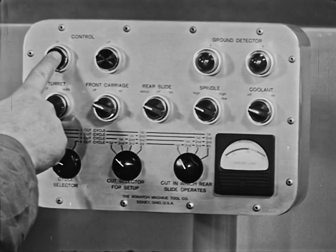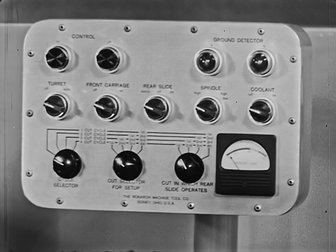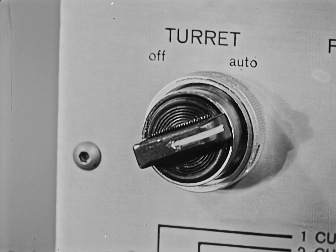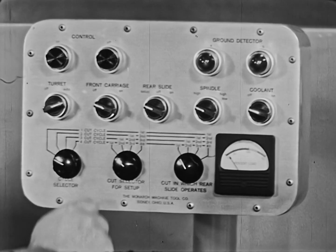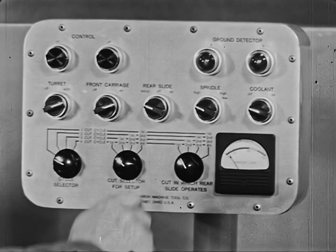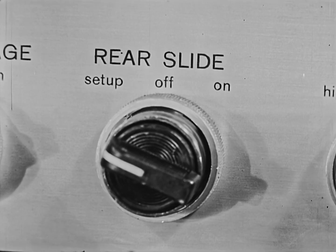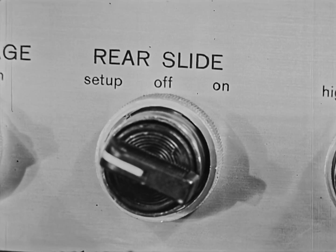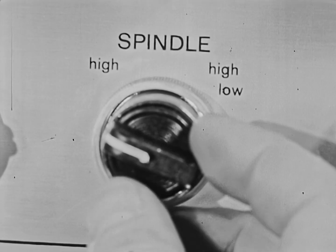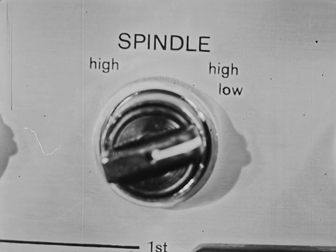The controls permitting a complete setup in 30 minutes or less include the automatic turret control, the main carriage control, the rear slide control with a setup feature, and the two-speed motor drive control.